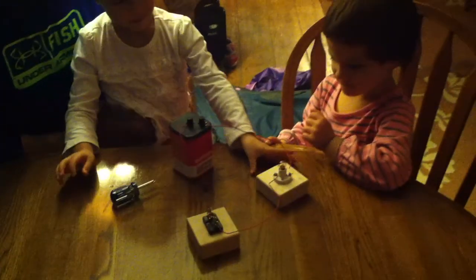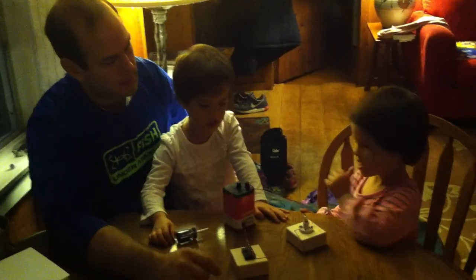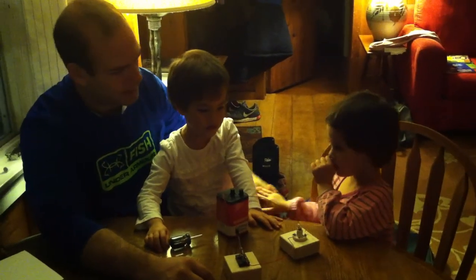So can you see how everything is connected here? It makes a big circle, right? This is called a circuit.